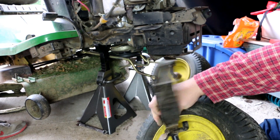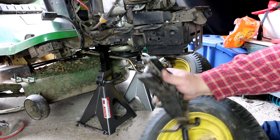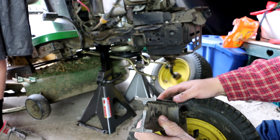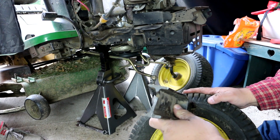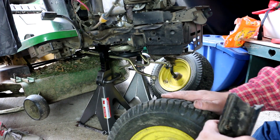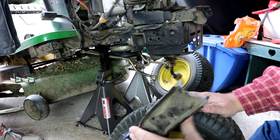We've ordered a new part from greenfarmparts.com and used code TTWT for Tractor Time with Tim. If you guys aren't already familiar with his channel, I suggest you check out Tractor Time with Tim for great tips on your John Deere one series tractors, as well as discounts on parts such as these at Green Farm Parts.